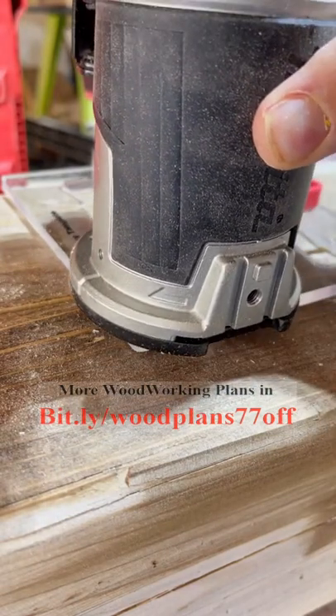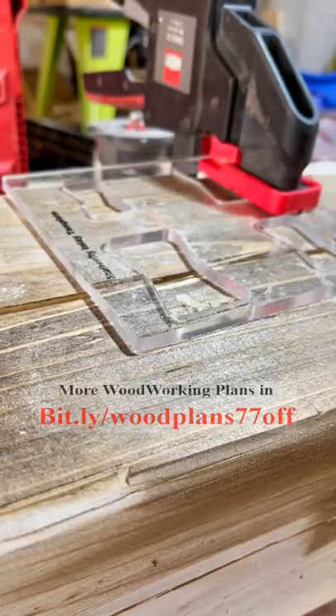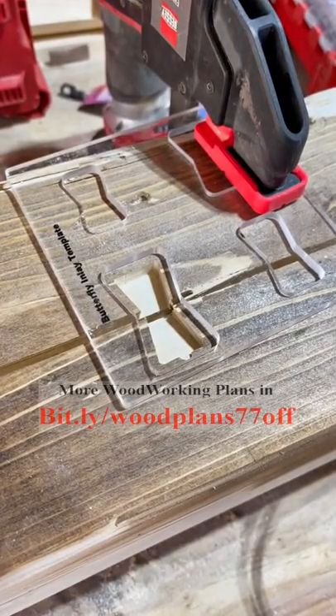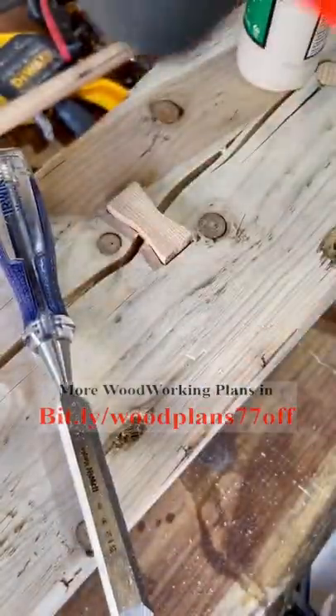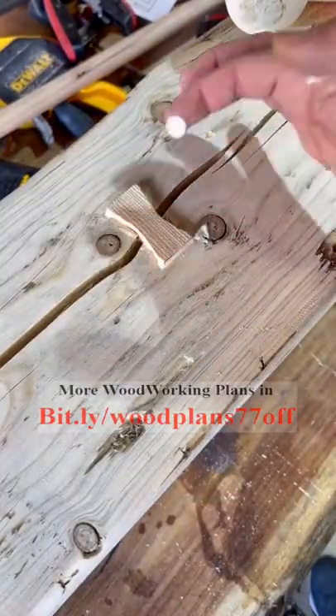In today's episode we're going to talk about how to set bow ties into your project. The first thing you're going to want is a bow tie inlay template — I got this one off Etsy for like five dollars, maybe a little bit more. You're also going to need a bit; some people have been asking what bit to get — I got a Pro Tech 71333 off of Amazon.